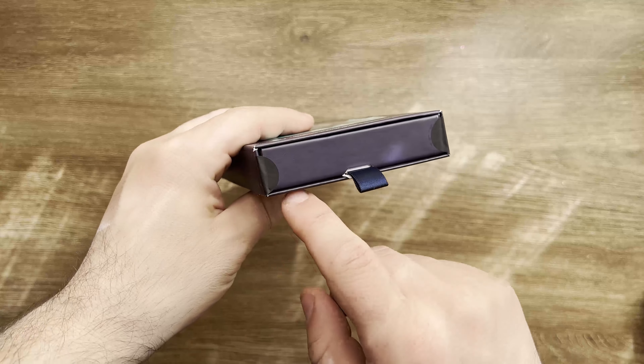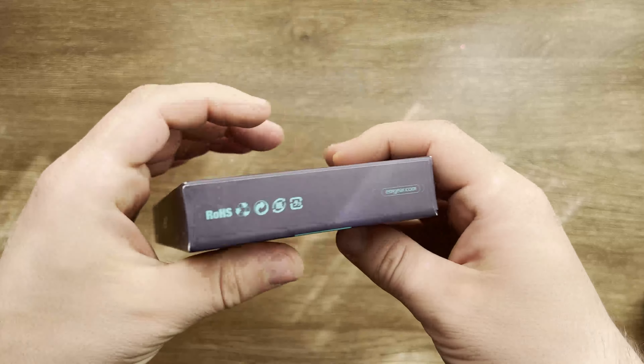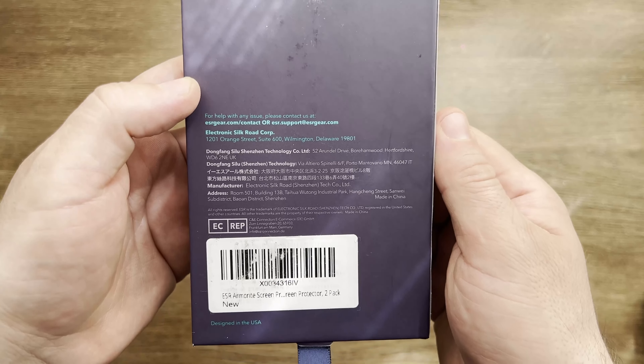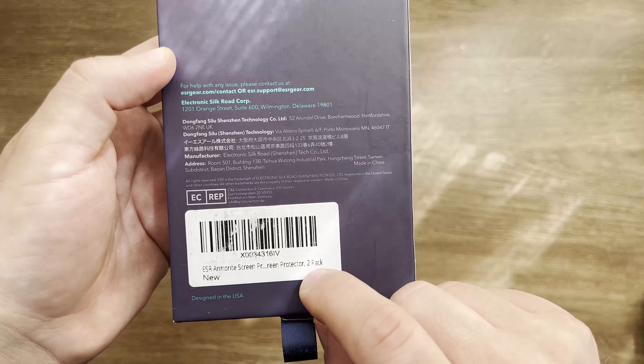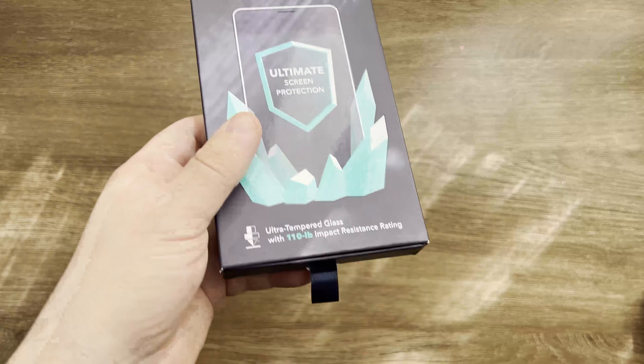I just got the box — you can see it's still sealed. On the top side you cannot find anything, and on the back side you can find some instructions about the manufacturer and some coating. This one is supposed to come with two screen protectors inside.